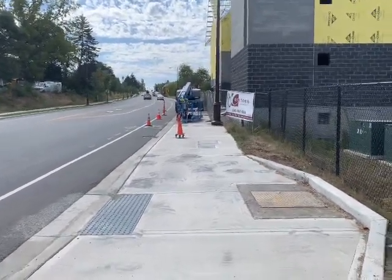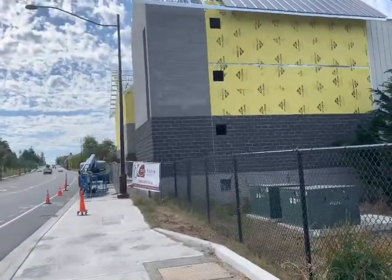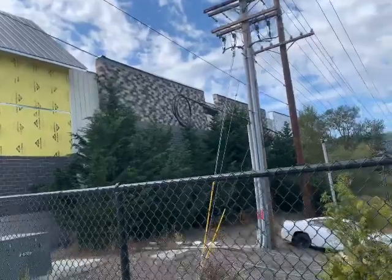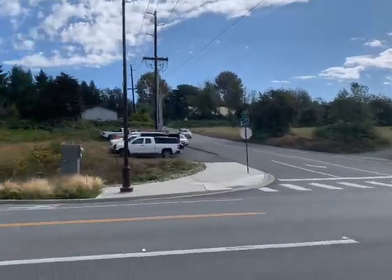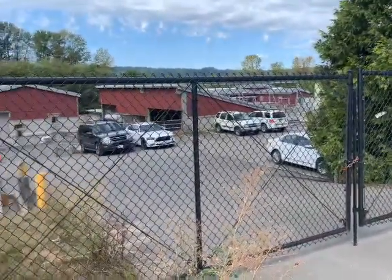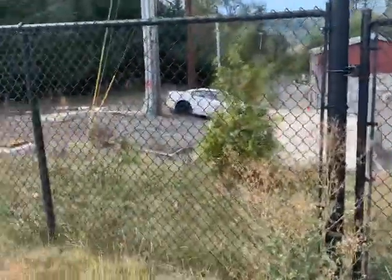I'm out in Duval looking at a project for David Beale with Sherlock Self-Storage. This is a new building being put in right now here in Duval off of Main Street at Northeast 145th. Across the street you've got the City of Duval Public Works, and I just went down and spoke to them — they printed off a copy of the scope of work.